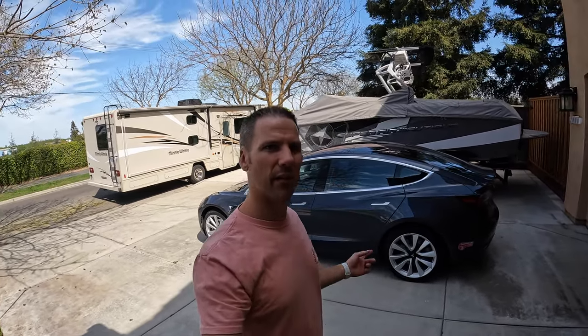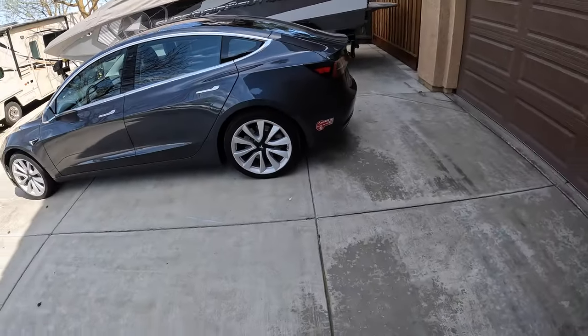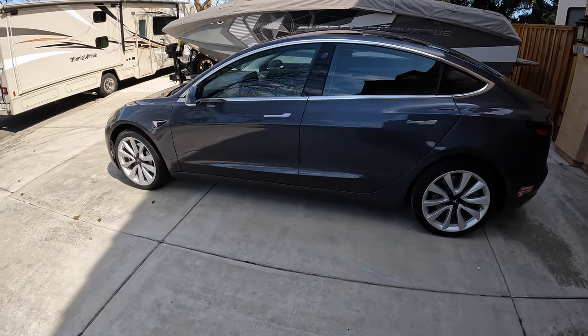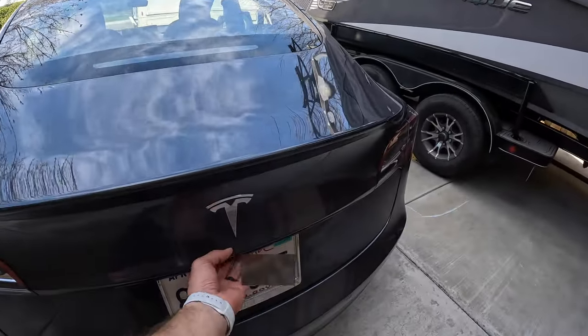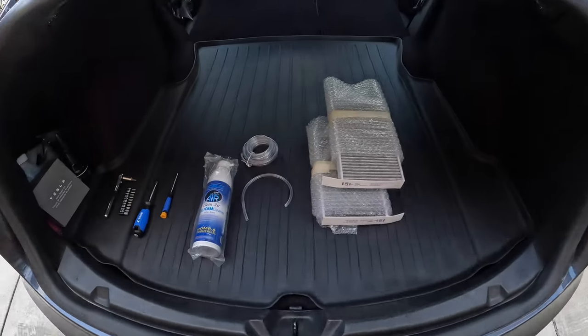Hey, what's going on everybody. Today I'm going to be making a video on a Tesla Model 3 I just picked up. I'm going to be covering how to change out the in-cabin air filter as well as cleaning the evaporator system behind the air filters.